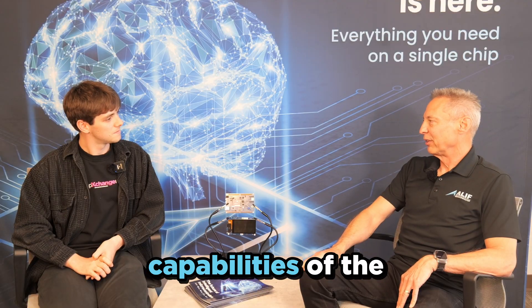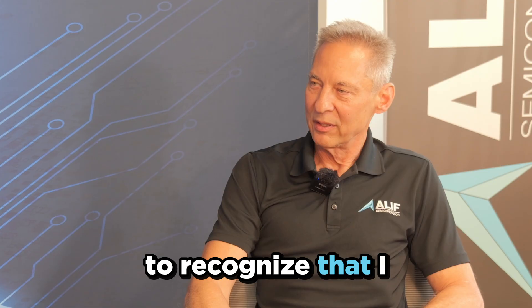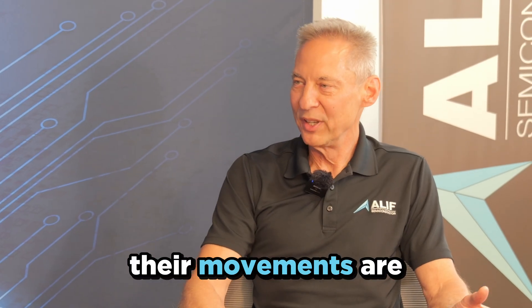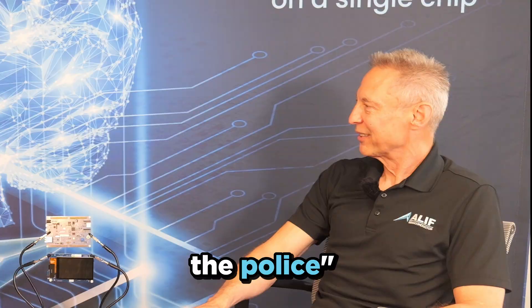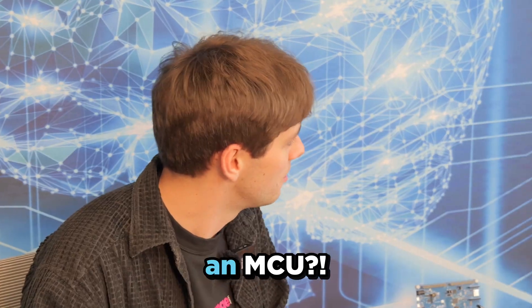The E4, the E6, and the E8. We've enhanced the capabilities of the original series. Recognize that I don't know this person — their movements are suspicious. Hey, you with the red hat and the blue shirt, we just called the police. Generative AI on an MCU.